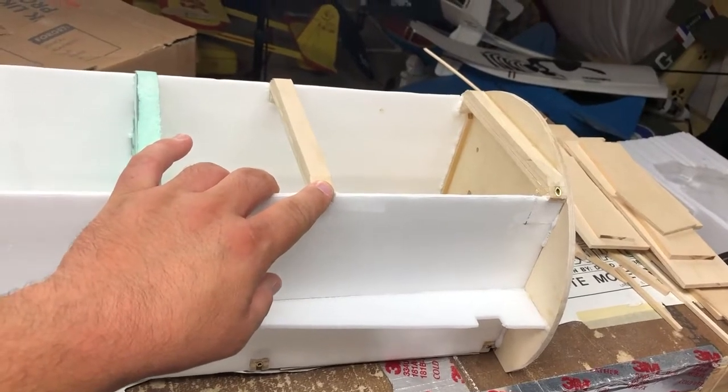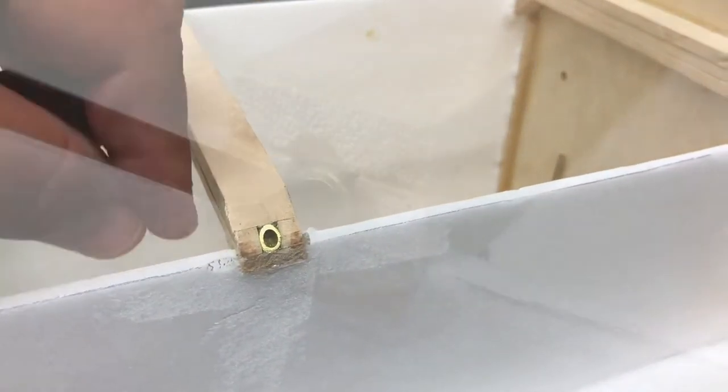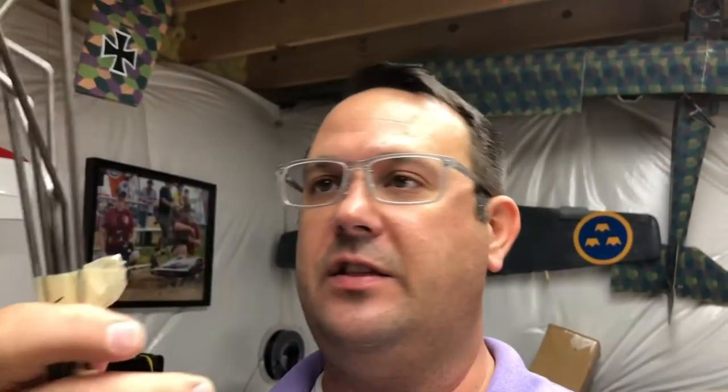Moving up here, we have mounts for the cabane struts. You can see here this is hard bass wood - I've used bass on the top, on the bottom, and around this brass tube. The steel wire you can pick up at any local hardware store. The brass tube I picked up from McMaster-Carr - it was about $12 for a three-foot length, shipped overnight for another five or six dollars. McMaster-Carr is a great resource for hardware you need for these planes. Once I got the brass tube I was able to cut to the lengths needed and start fitting some of the wire. I've got a whole stack of cabane struts here, labeled.